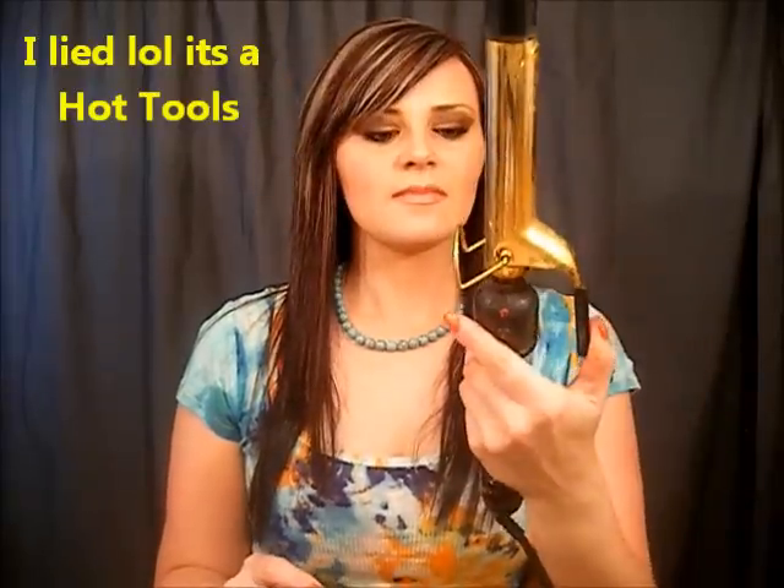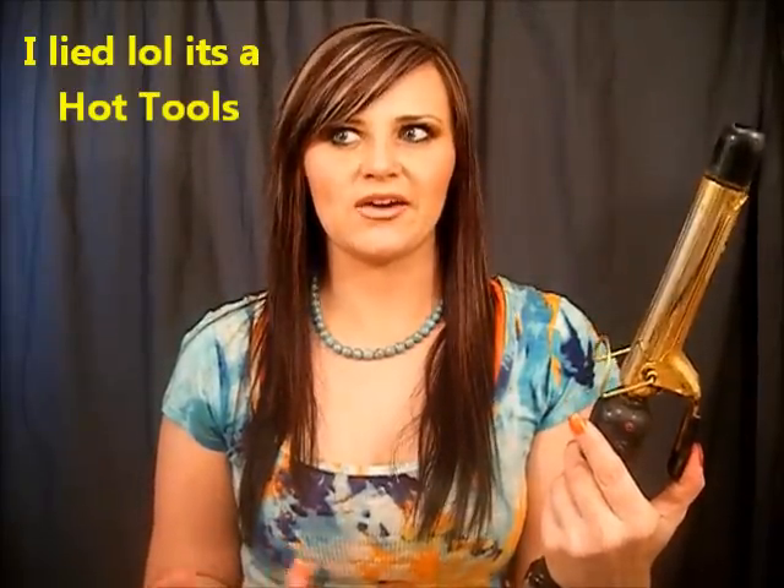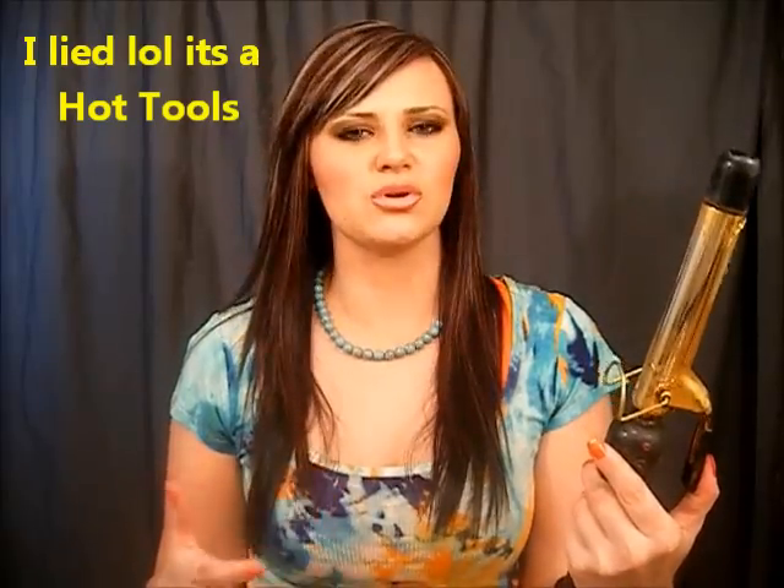So basically this is going to be my Helen of Troy iron. I wouldn't suggest doing this on your Chi flat iron or your ceramic irons because it can dull the shininess of your plates, so mostly keep it to any metal, more metal, shiny looking plates.